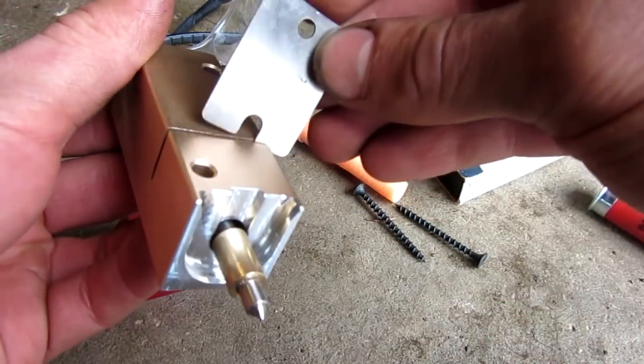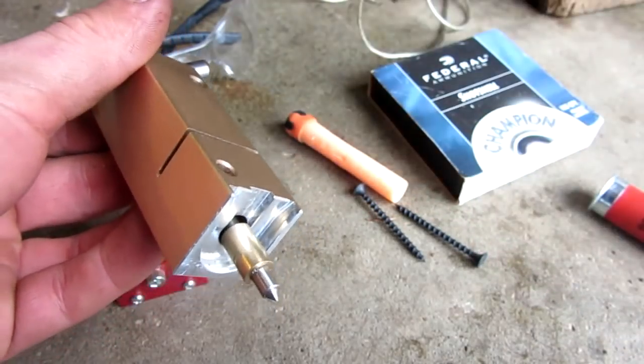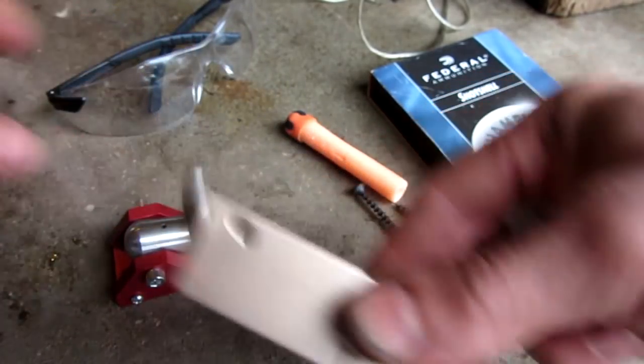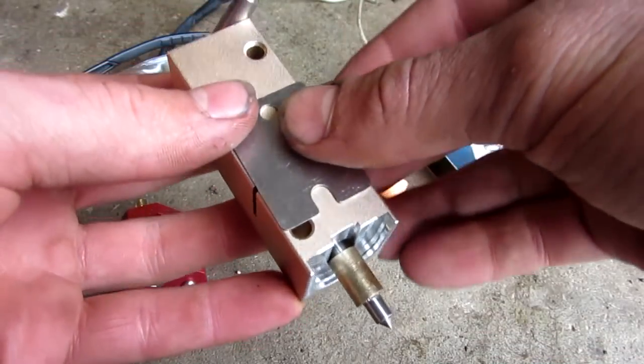Basically, you pull it back, slide the plate in the hole, then attach a string to the hole. Then when you pull it out, the firing pin will ram forward since there's a spring inside, and it'll shoot off your round.